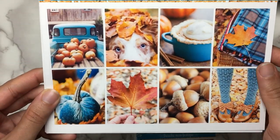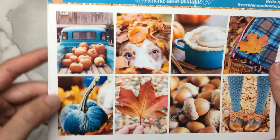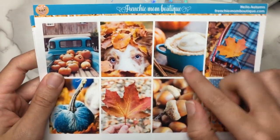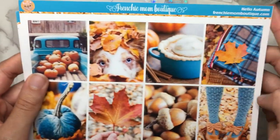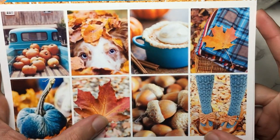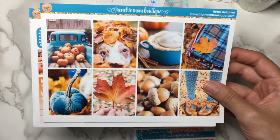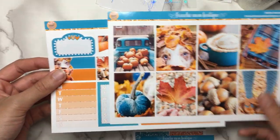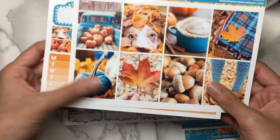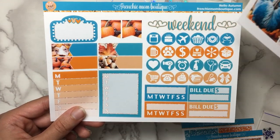You've got pumpkin pie in a really pretty serving dish, leaf, acorns, stockings, and then a blanket — just so gorgeous. I can't stop looking at this. It's the color scheme that really drew me into this kit. If it had a different color scheme, I don't even know if I would get it. Obviously I love the photos and the way they're put together, but the color scheme made me want it right away.